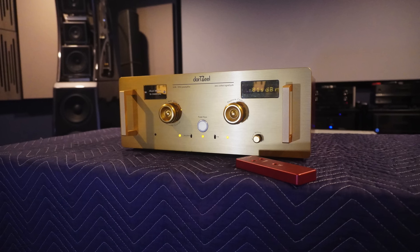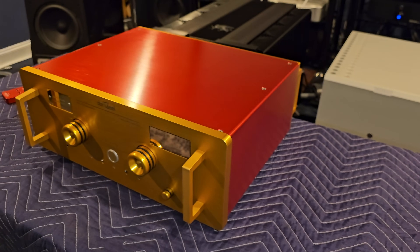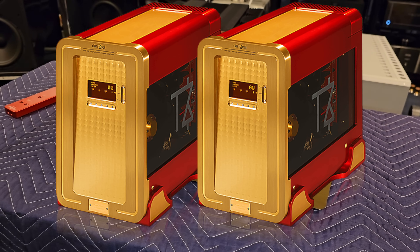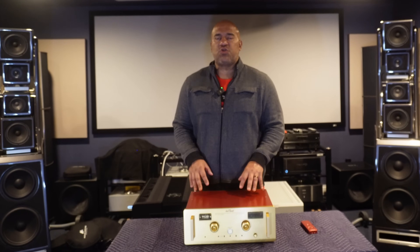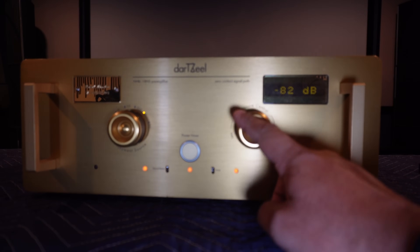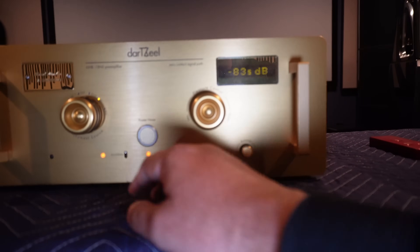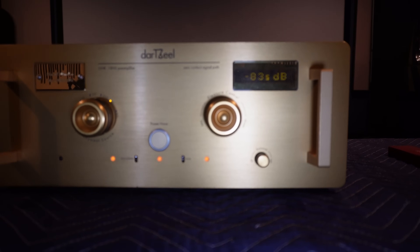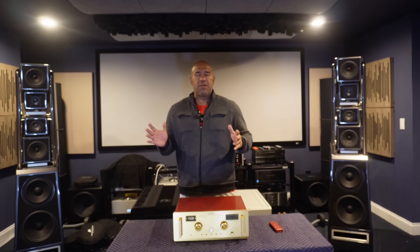I understand looks are subjective. I understand this color is not going to be everyone's cup of tea. Most components tend to be silver or black, and I know this sticks out like a sore thumb — especially if you don't own the matching 468 monos. But if I concentrate on the component itself, I believe it is built extremely beautifully. The feel of the knobs is perfect; it feels very expensive. Nothing is loose, and I have no complaints aesthetically or as far as build quality. It's great sound overall, but every component has cons.